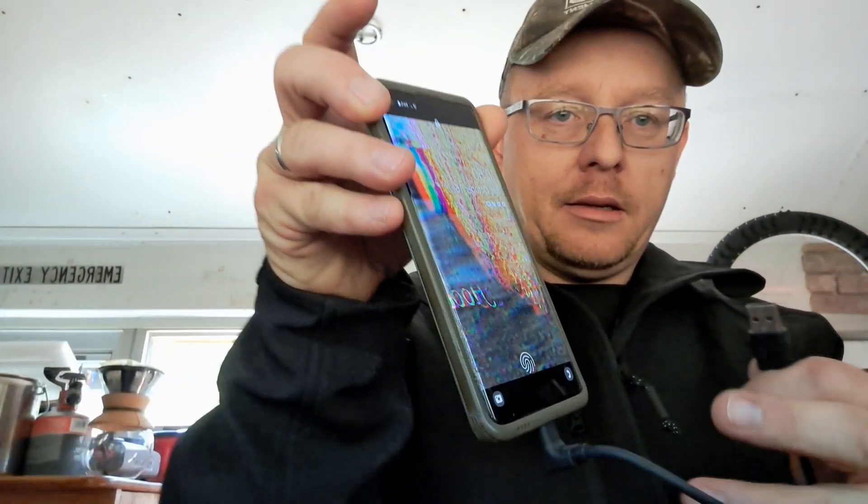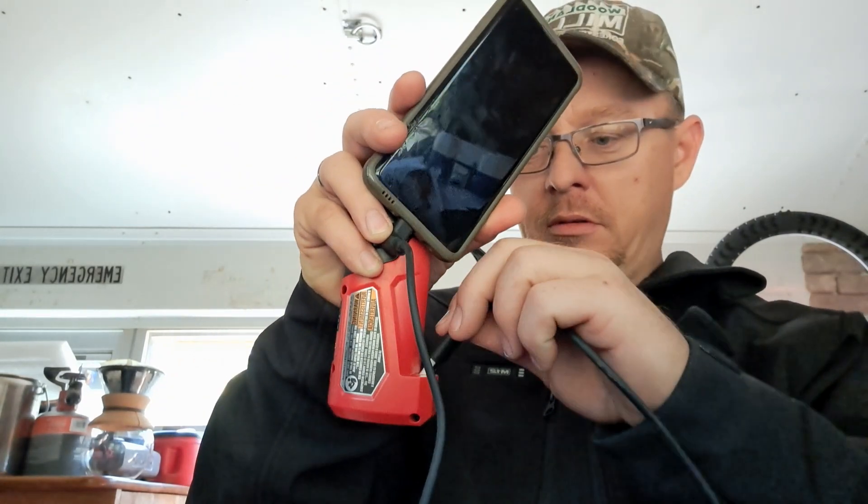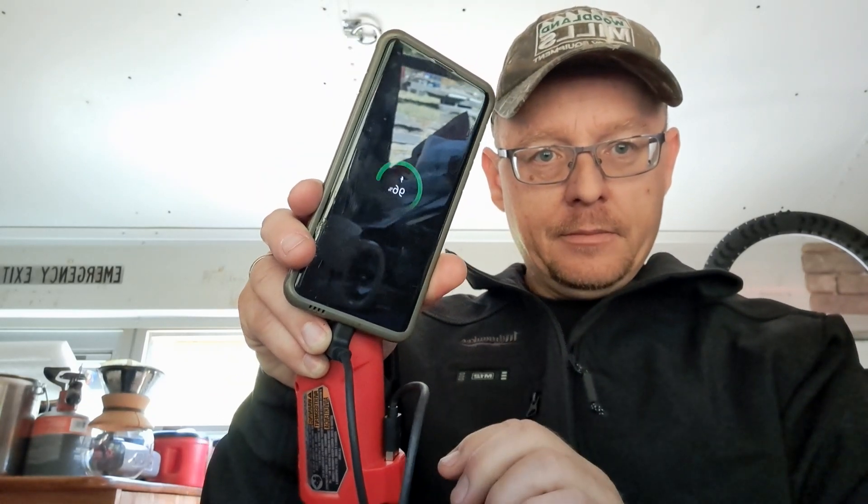You have a USB 3.0 port — you can plug in your phone or whatever. Let me grab this cord right here. I've got my phone right here, so I can plug this in — and it's charging my phone now. That's pretty cool.